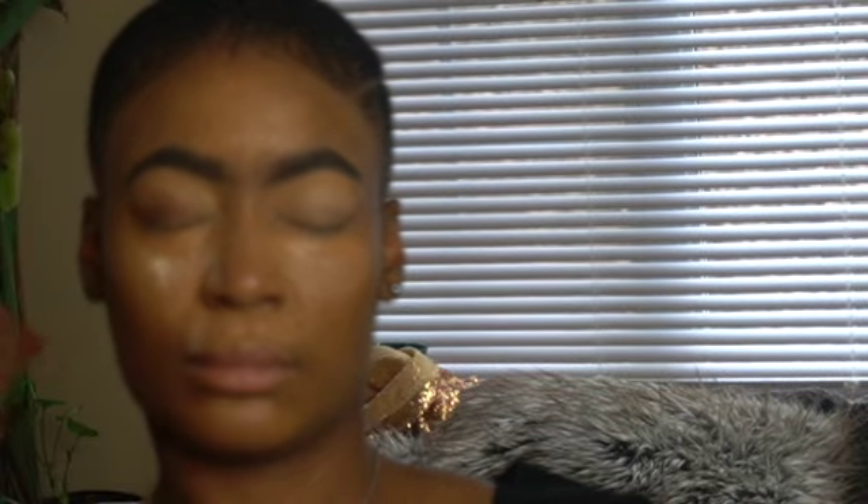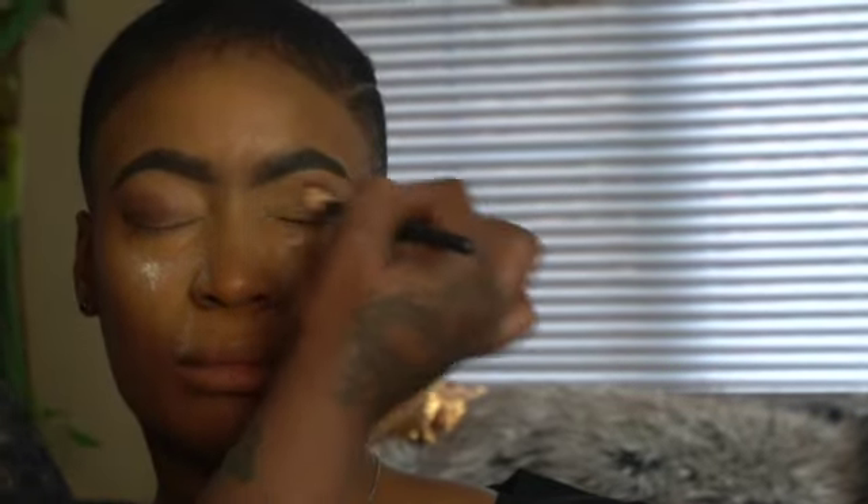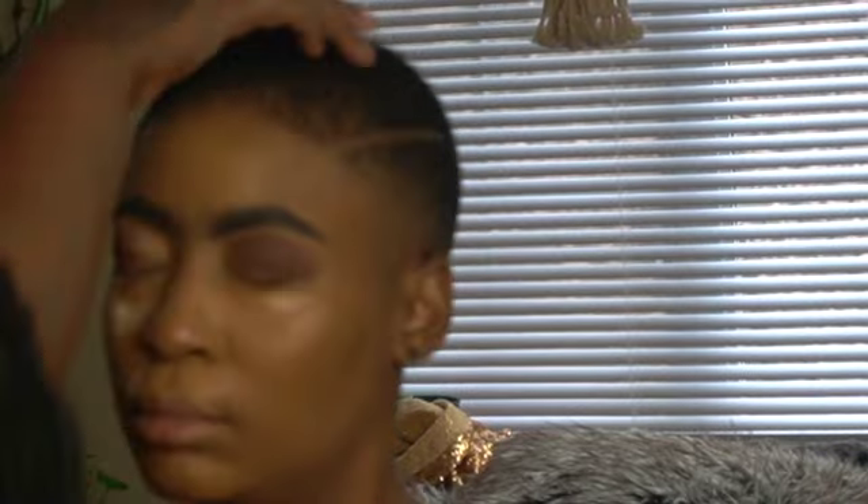Now I'm going to set this primer first with my Fenty Beauty butter powder and then dive into the eyeshadow shades. I'm using a lot of shades from the Too Faced Christmas palette — that's the only palette I'm using on her eyes. I also go into the Jeffree Star palette for blushes and highlights. I'm taking my time blending those shadows in really well.